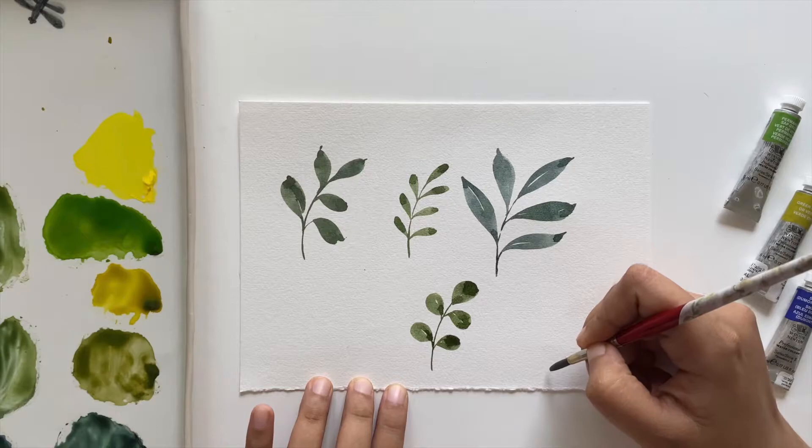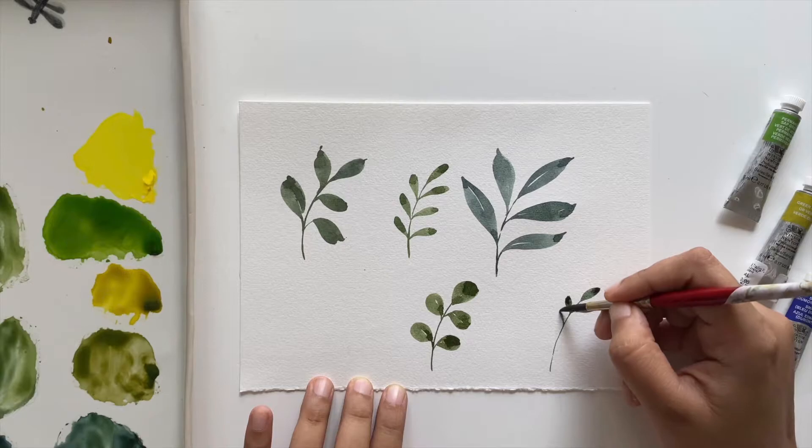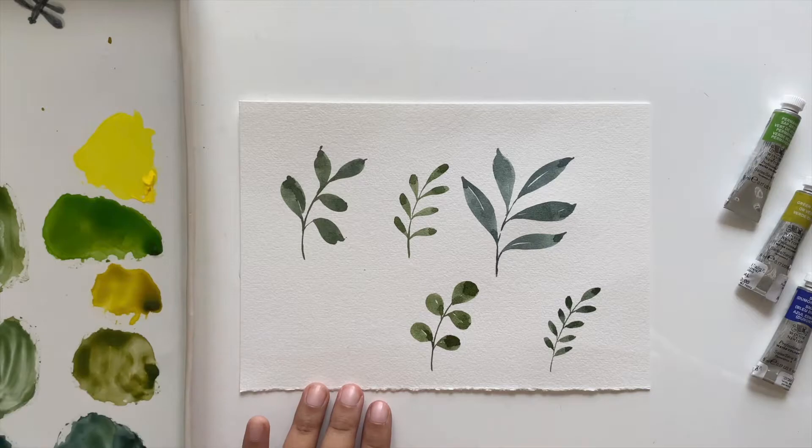Next we'll create another simple leaf that works great as a filler. Begin with a branch, then make V-shapes along it — on every arm of the V you'll create one leaf. I'm using just the tip of my brush, because these leaves are tiny and delicate.